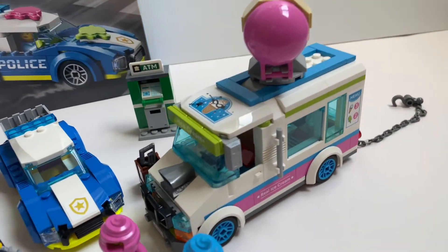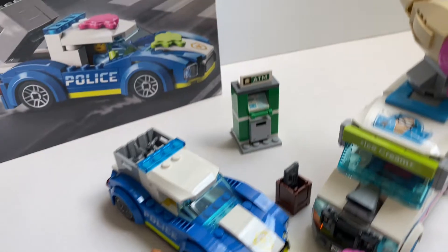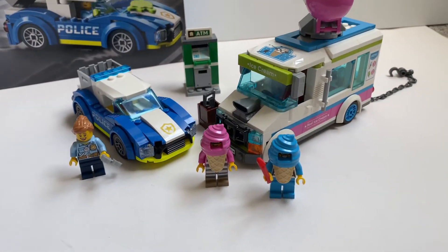It comes with this very nice looking ice cream truck, a police car, an ATM, and 3 minifigures.